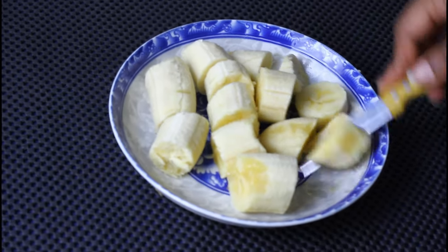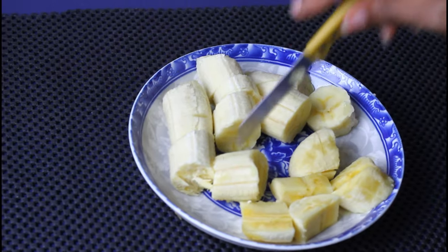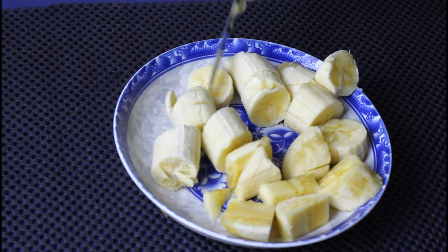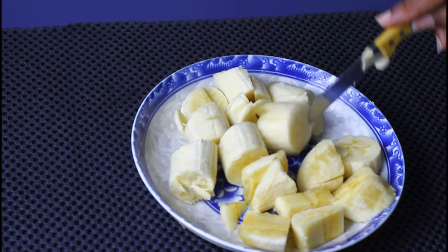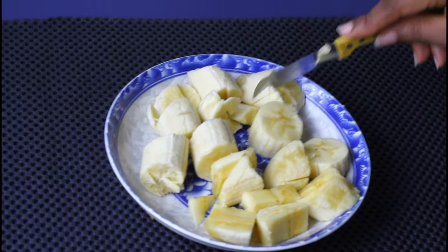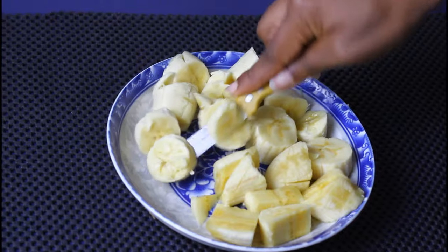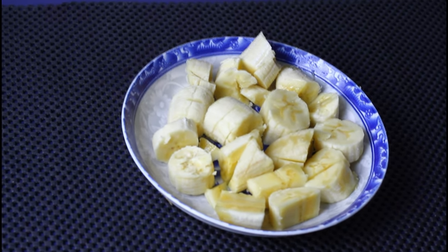Banana prevents hair breakage and makes your hair shiny and more manageable. Here I am cutting the banana into smaller pieces — smaller chunks — to make the blending process easier. I used two bananas, but you could use one or three depending on the length of your hair.